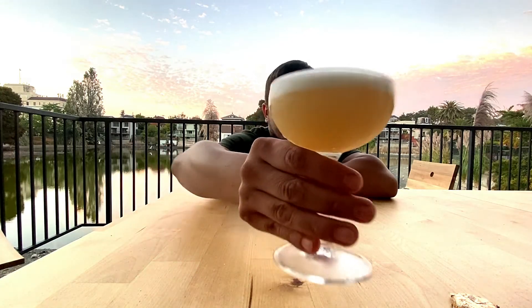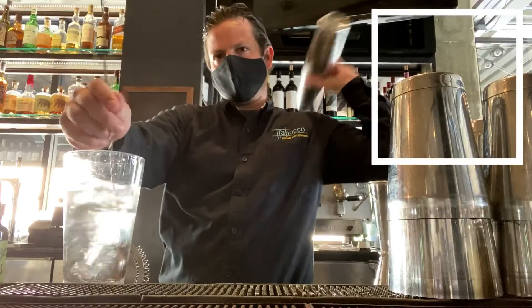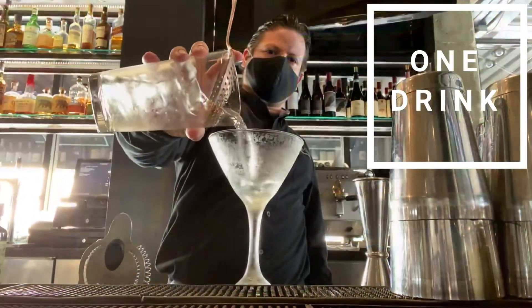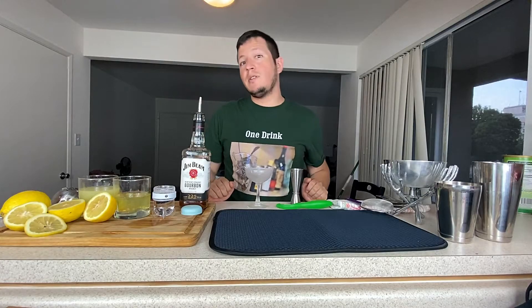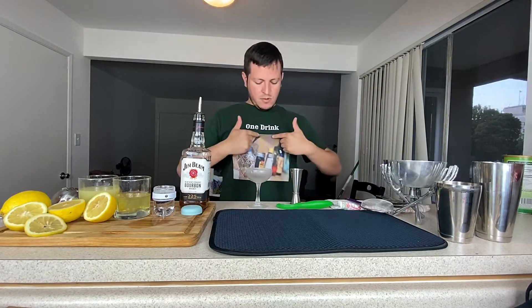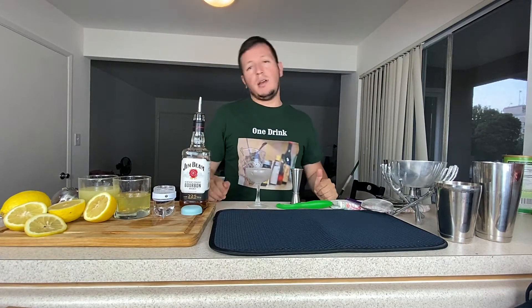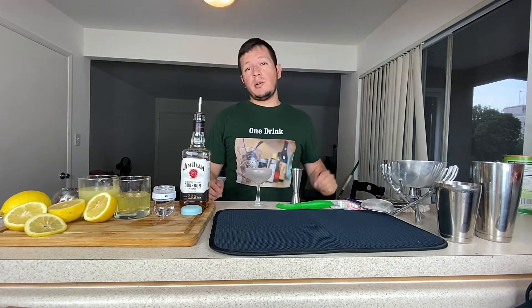Hello. Happy Whiskey Sour Day. Cheers — up on the rocks, egg whites or no egg whites. Hello everybody and welcome back to another episode of the channel. Today I'll be showing you how to make a Whiskey Sour. And by the way, if you're from the States, happy Whiskey Sour Day.